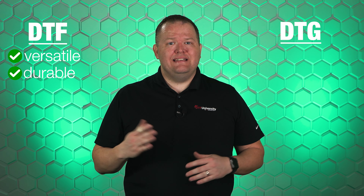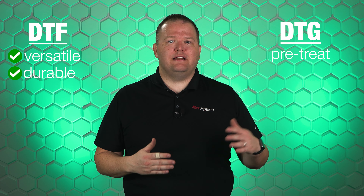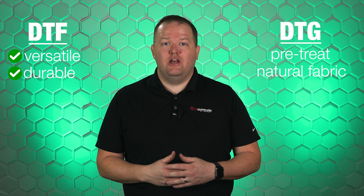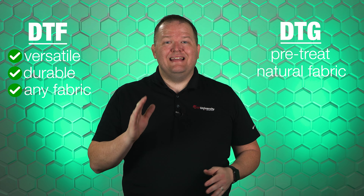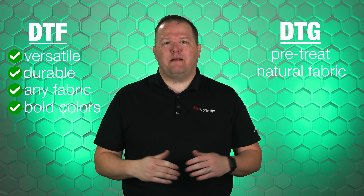DTF is most commonly compared to the Direct-to-Garment or DTG printing method. However, DTF is much more versatile and durable. DTG only works on pre-treated cotton or natural fiber garments, whereas DTF can be put on just about any fabric type. Also, DTF can produce more bold and vibrant colors.